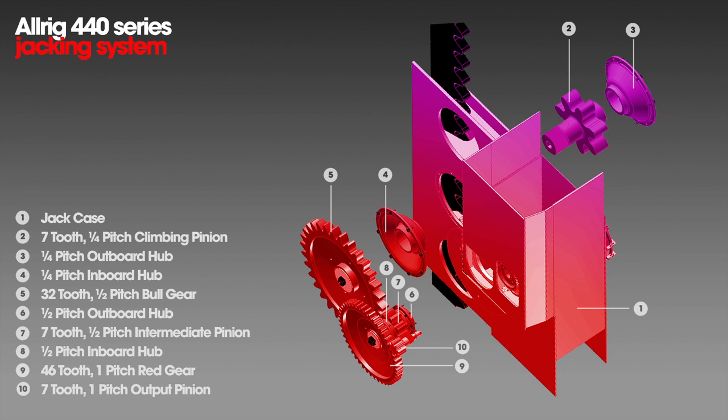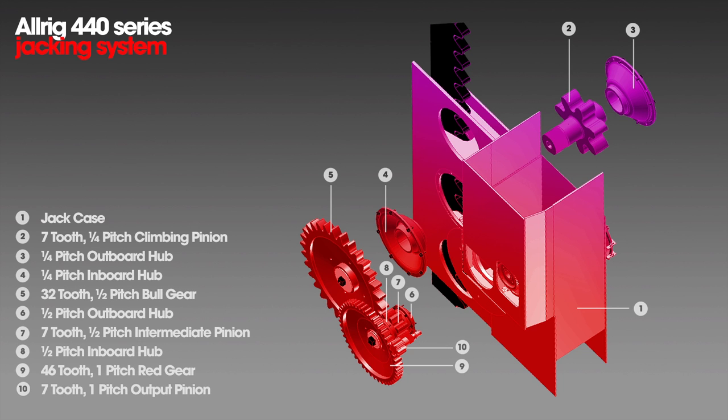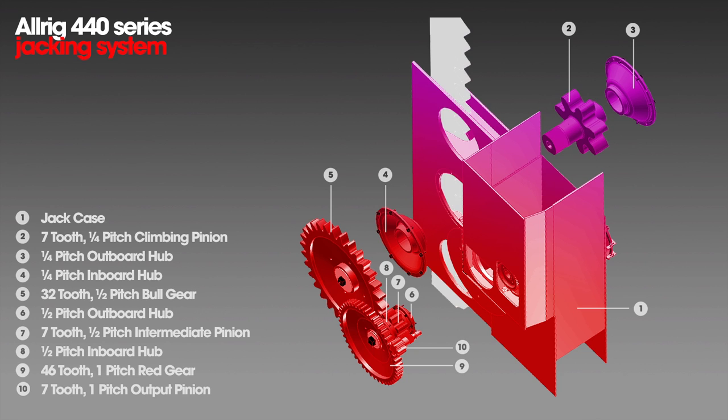Here's what the Letourneau system looks like — the 375 kip Letourneau system, which we have as a 440 kip system. It's pretty much the same as the National. You have what they call a number four gearbox, which is in all essence the triple reduction, but the number four gearbox has helix gears in there, and this output shaft goes into the 46-tooth, which turns the half pitch, which turns the bull gear, which in turn turns the climbing pinion to go up and down the rack.